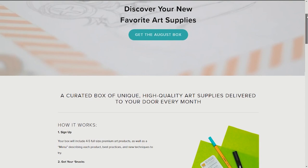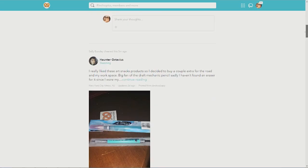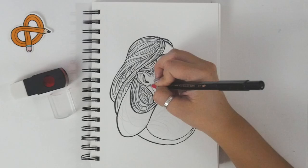If you subscribe to ArtSnacks, you'll have access to Mix — an exclusive online community to connect with fellow ArtSnackers. Post your daily creations, share ideas, and discover new techniques on Mix. And don't forget to subscribe to this channel to see more videos like this one. If you want to see what I drew for my ArtSnacks challenge, go check out the video on my channel.